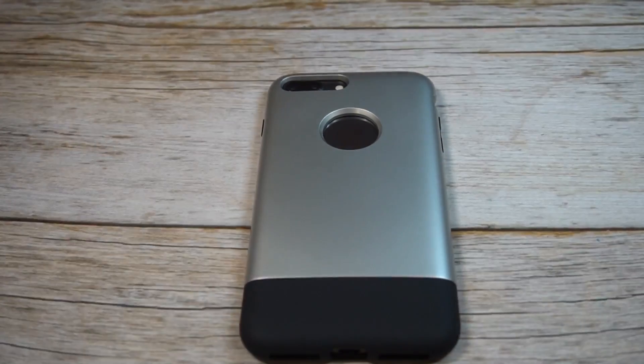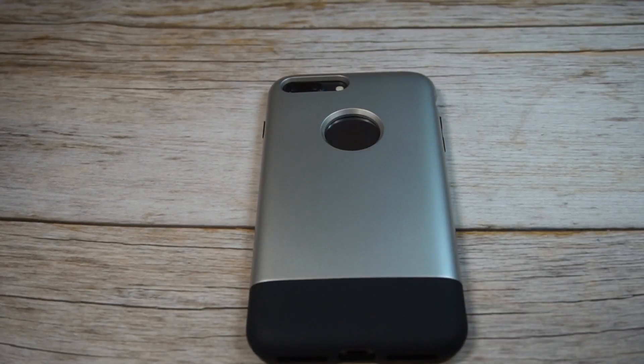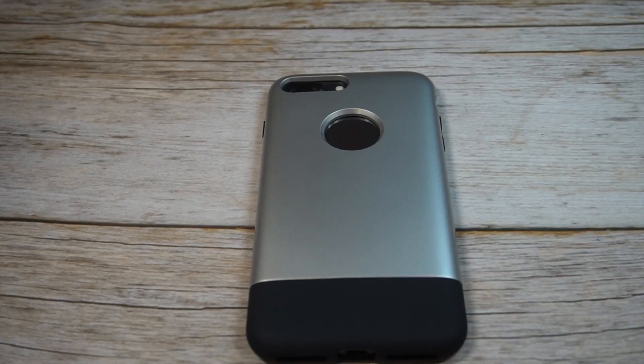Overall guys, this thing looks gorgeous. I would say if you can get this for $16.99 on Amazon it's a hit — probably a big hit — besides the grip. But if you have to pay $40, that's a little steep. For $16.99 I'd say this one's a hit. Let me know what you guys think in the comment section, hit or miss. Hit the subscribe button and we'll see you guys next time.